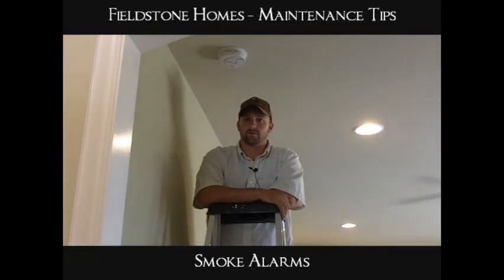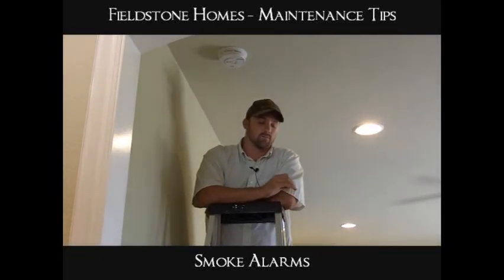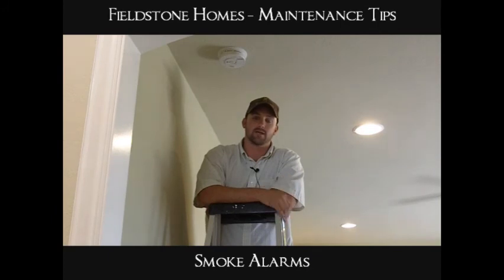Hi everybody, Blake here again with Fieldstone. Today we're going to go over a crucial point in homeowner maintenance, which would be your smoke alarms. A lot of homeowners don't realize that they do have to maintain their smoke alarms.